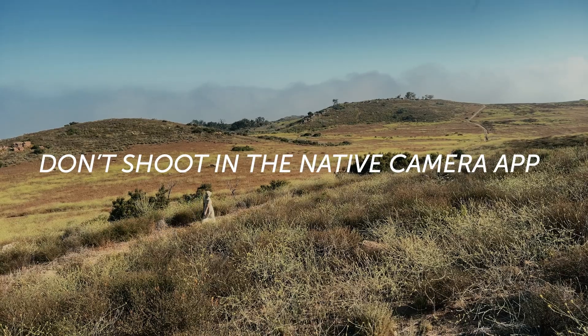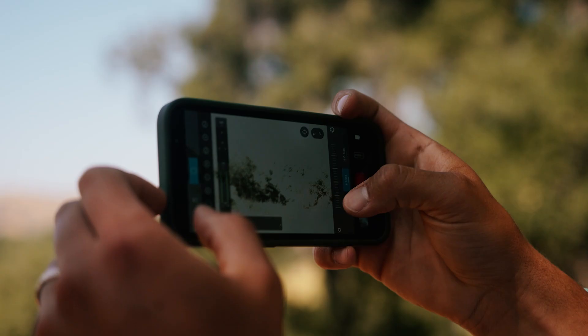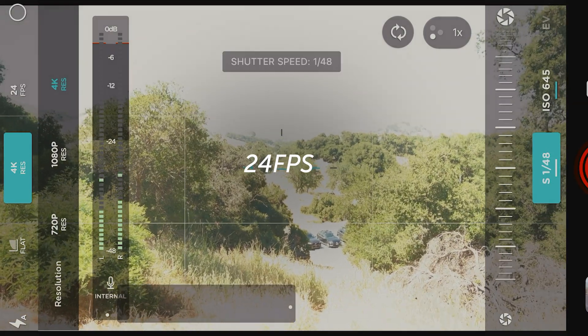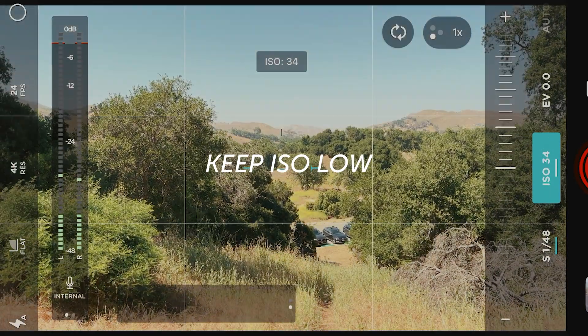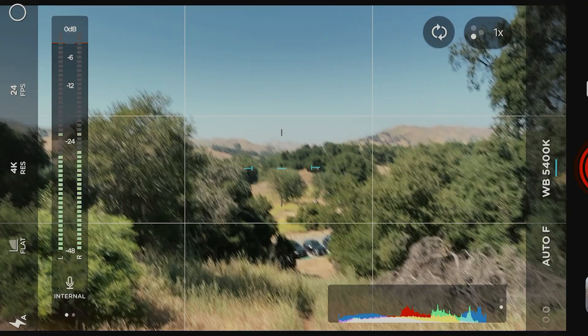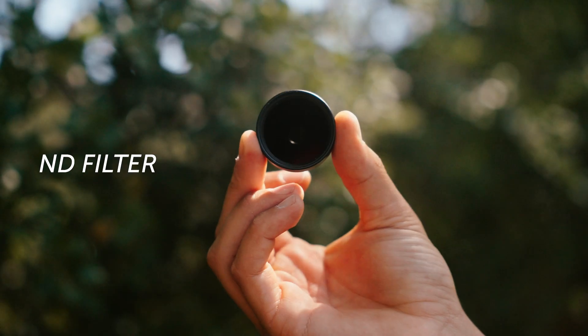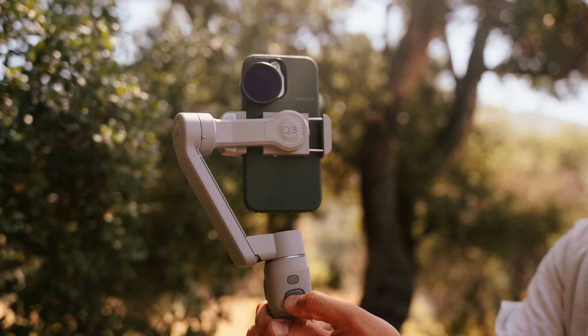First, I recommend shooting in a third-party app. You want to be able to control your exposure, mainly your shutter speed: 24 frames per second, 1/48 shutter speed, ISO as low as you can go. These are the settings used all across Hollywood. You'll also need an ND filter - it helps you control your shutter speed by limiting the amount of light that can hit your camera.